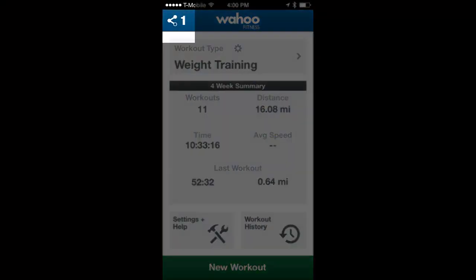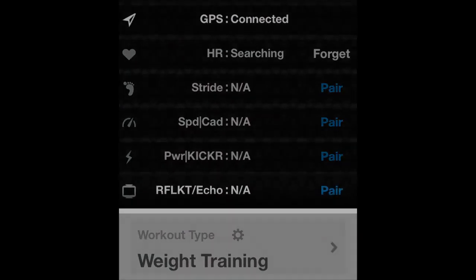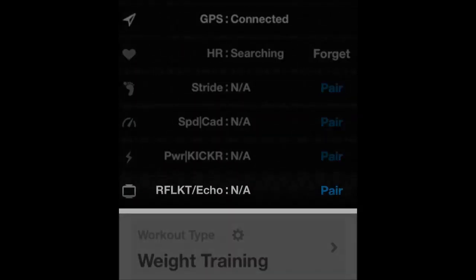From the app's home screen, tap on the Bluetooth connect menu. Now that you're in the menu, go down to the Echo line and tap on pair.